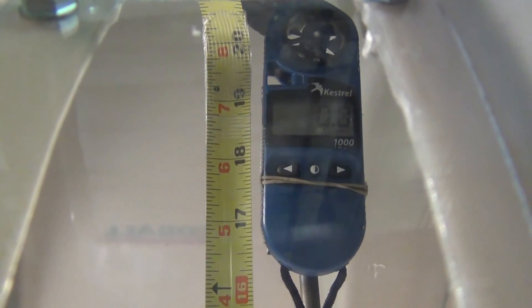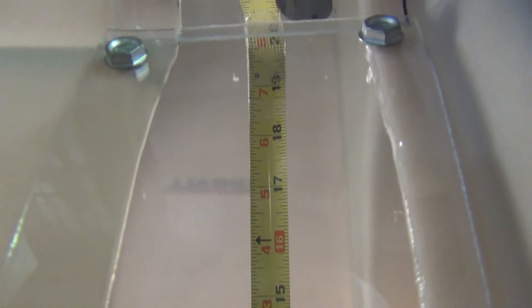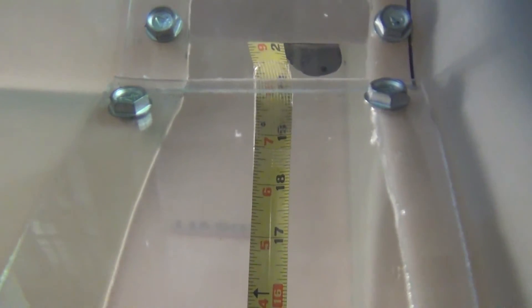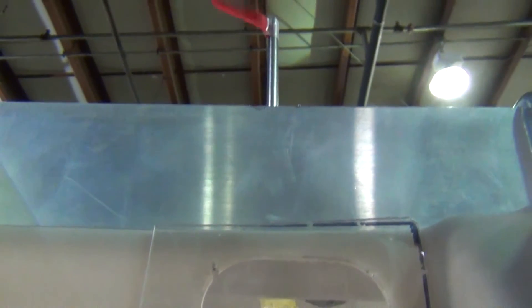So even though the wind is blowing 14 miles an hour outside this hood, as we've traveled up the entire distance we have not seen any air movement. What we'll do now is insert a small rod with a little red flag on it inside of the hood, to see what we have as far as air movement inside the hood using that method too.